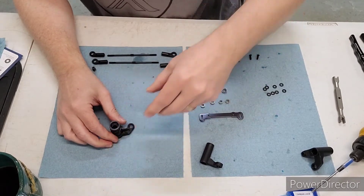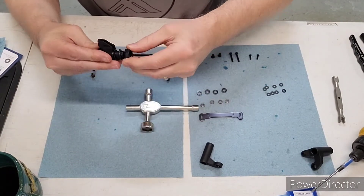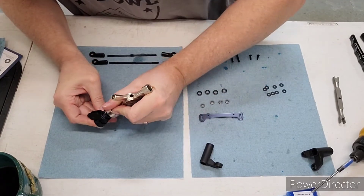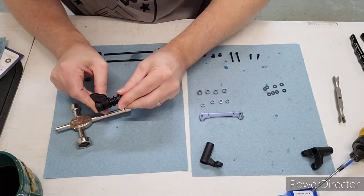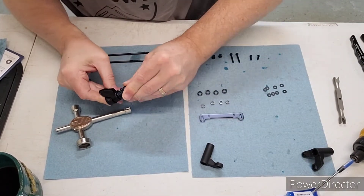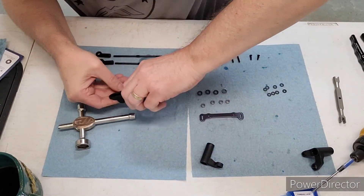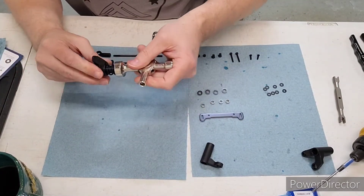The nice thing about most kits is just a knurled nut, which can make it really difficult to install. But with the Tekno, they made it so your wheel wrench actually fits on there, which is super nice. Assuming I can get it started — there we go.